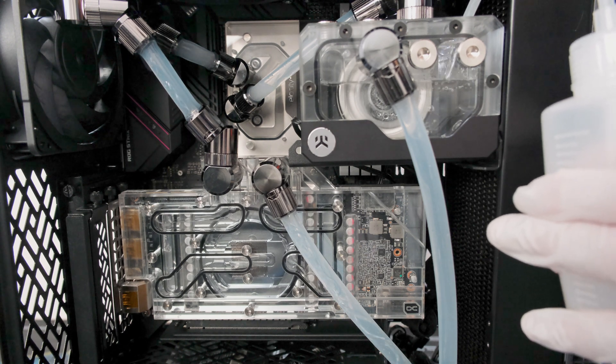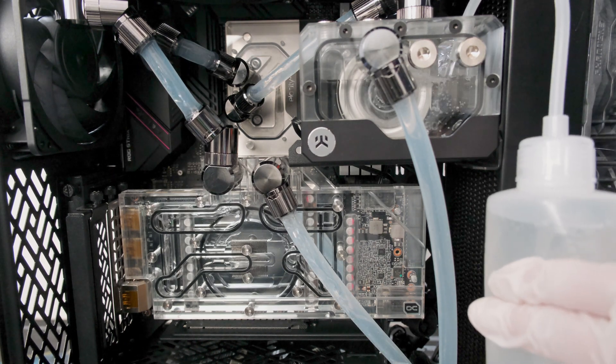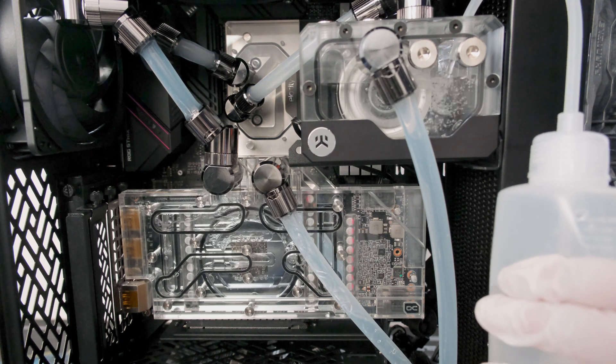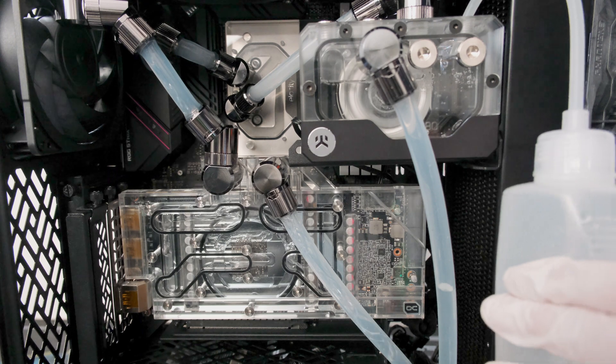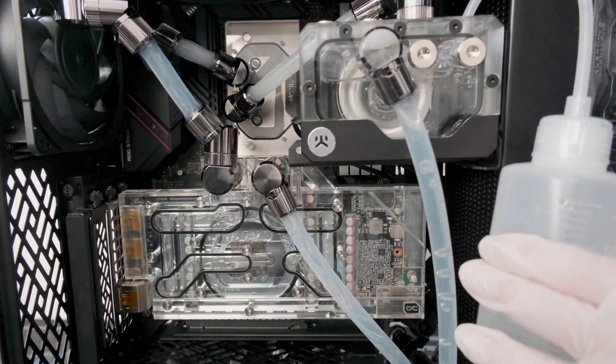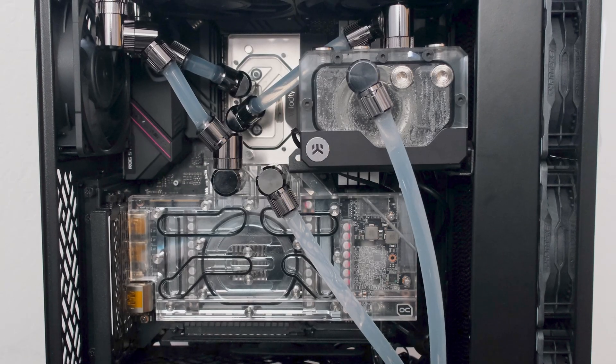Now we have a system that we can put under high computing load, whether it's maxing out the CPU, the graphics card, or both at the same time. And because of the custom loop, we can expect all the components to stay exceptionally cool even while running the fans at a relatively low speed, making the system also exceptionally quiet.